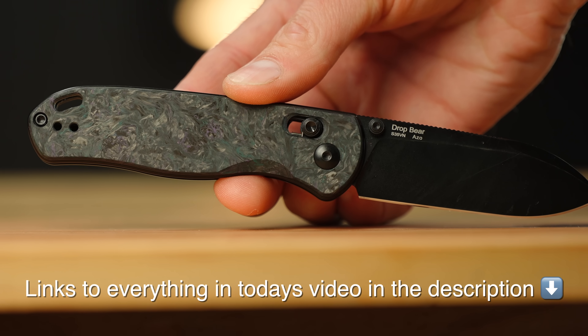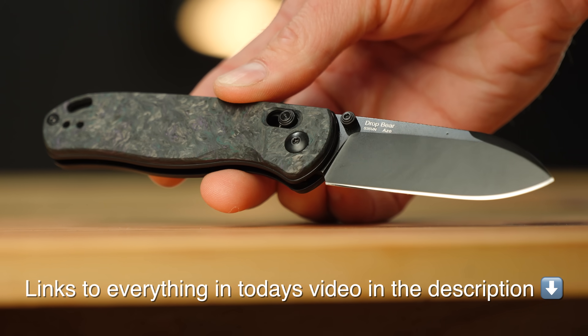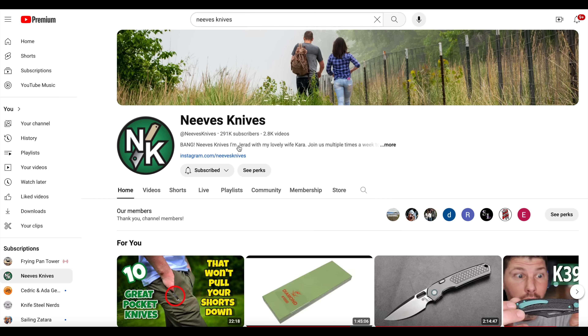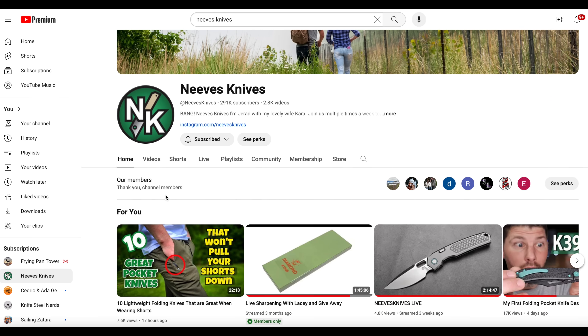Today we'll be taking a quick look at a new EDC blade I've been carrying for the last couple of weeks. This knife was sent to me by Jared over at Neeves Knives. Be sure to go check him out — I'll leave a link to his channel in the description.